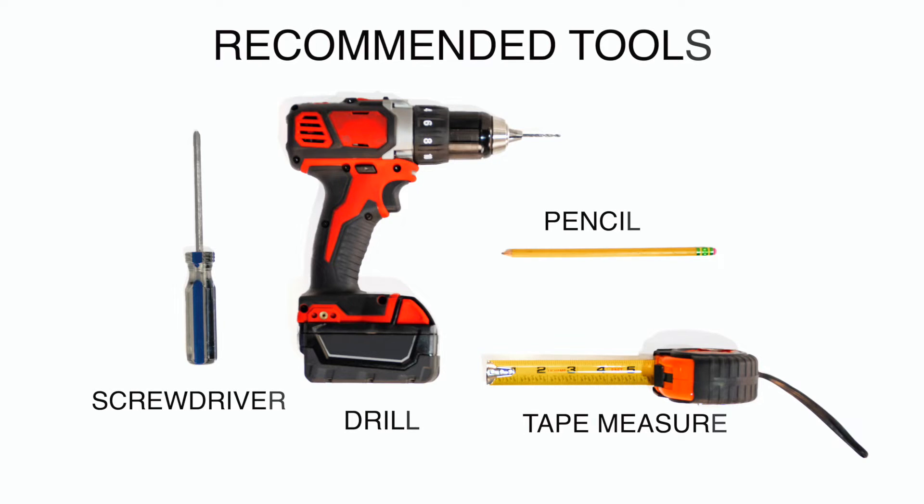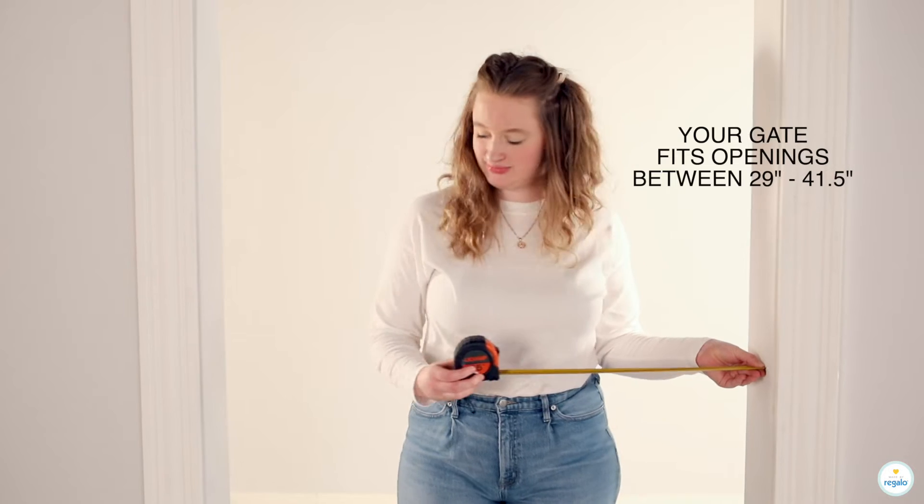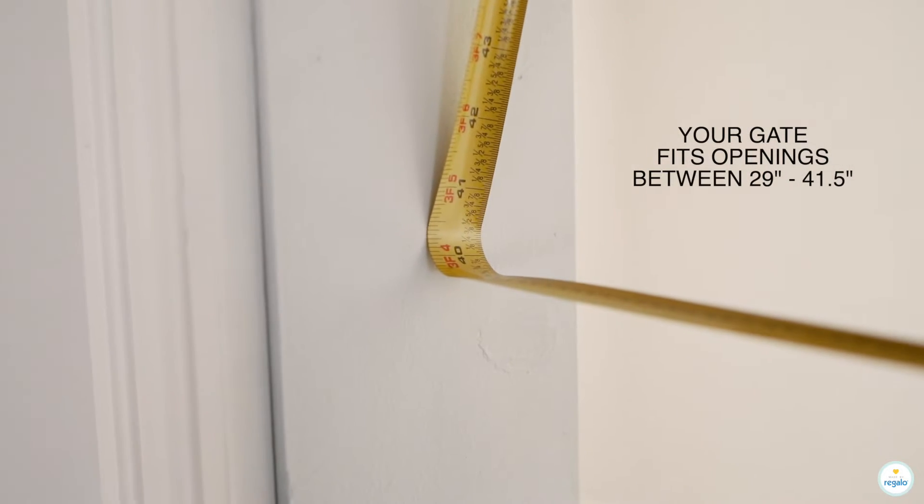Recommended tools are a screwdriver, a drill, a pencil, and a tape measure. Your gate fits openings between 29 inches to 41.5 inches.